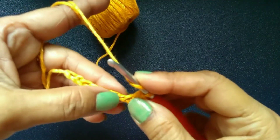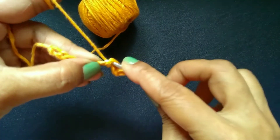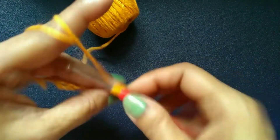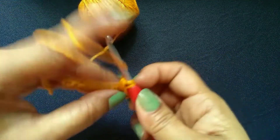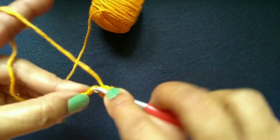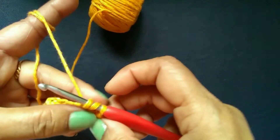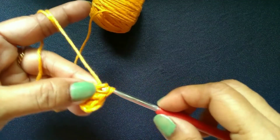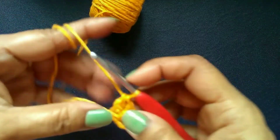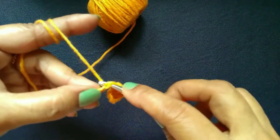Again, yarn over. Insert your hook into the next chain. Yarn over. Yarn over, pull through the last 2 loops. Again, insert your hook into the next chain. Pull through — you will have 3 loops on the hook. Yarn over, pull through the first 2 loops. Yarn over, pull through the last 2 loops. Go on making in the same way to the end of this row.